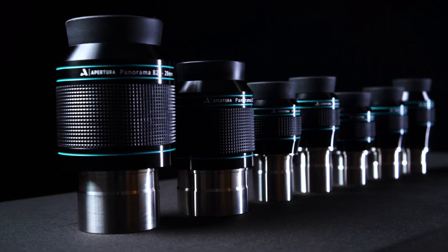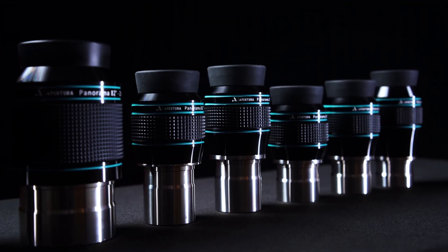For most of us here at High Point, our journey into amateur astronomy started when we took that first look into the eyepiece of a telescope. So today, we are very excited to take a deep dive into Apertura's new line of eyepieces, the Panorama 82-degree Field of View eyepieces.